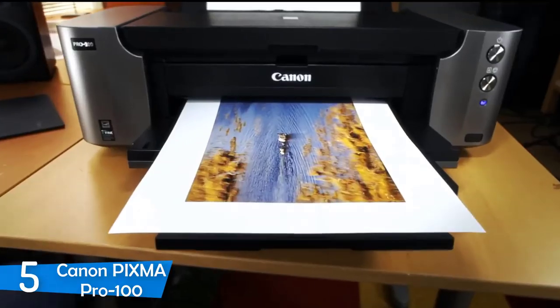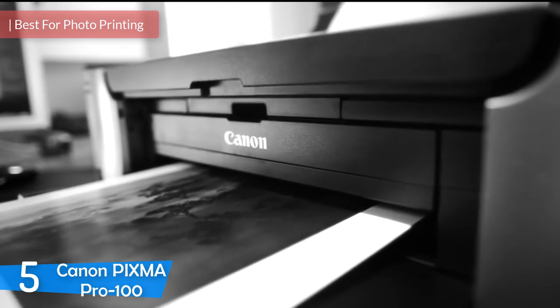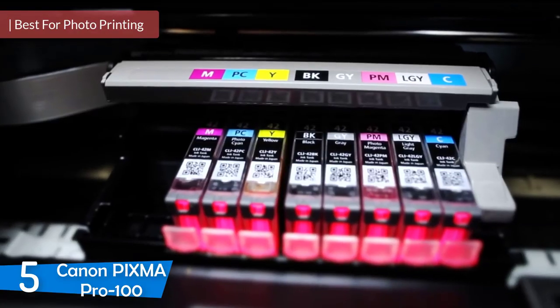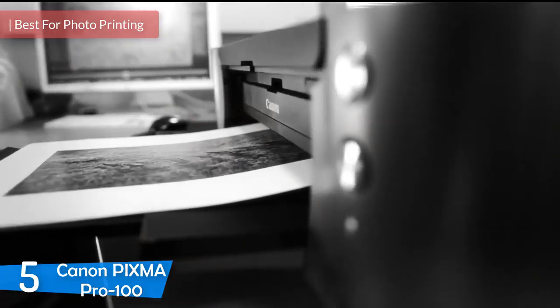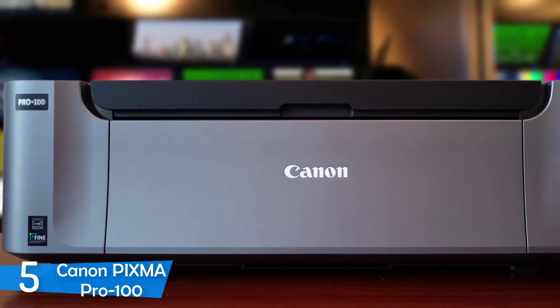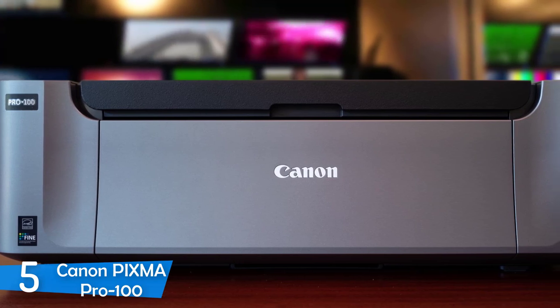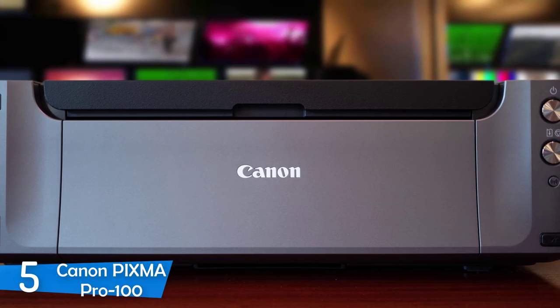At number 5, it's the Canon PIXMA PRO 100. The Canon PIXMA PRO 100 is a great professional inkjet printer at entry-level pricing for photo printing, making it a good option for home use. It's designed with photo printing in mind and can easily print documents as well, but if you're a photography enthusiast, the Canon PIXMA PRO 100 will be perfect for your home studio.